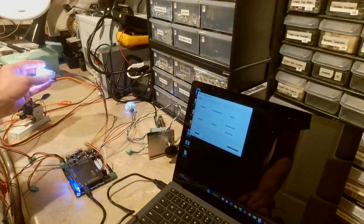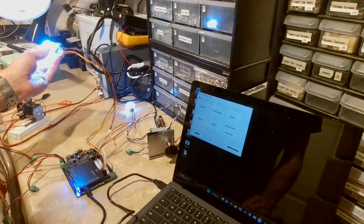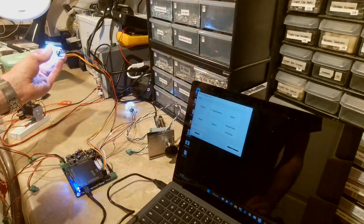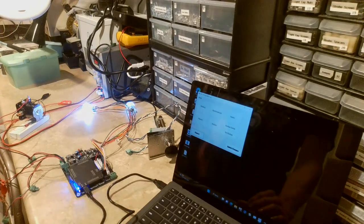Without even having DOF configured — even though this board is fully DOF compatible — you can set it up to trigger a solenoid whenever you push a button. That's another really cool feature that hasn't been available before, and it's very easy to set up. I'll show you that in a minute.